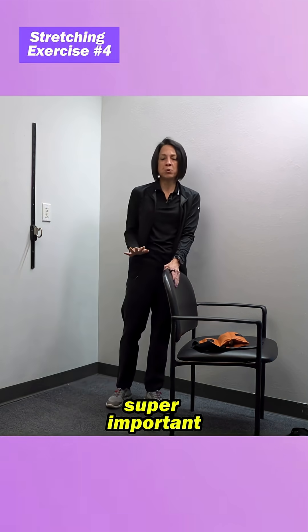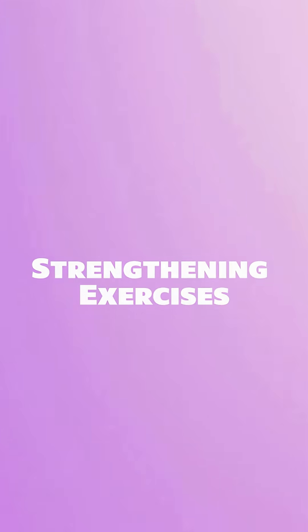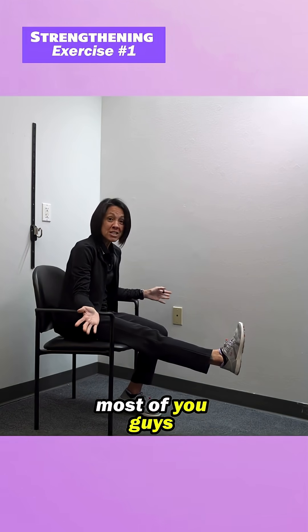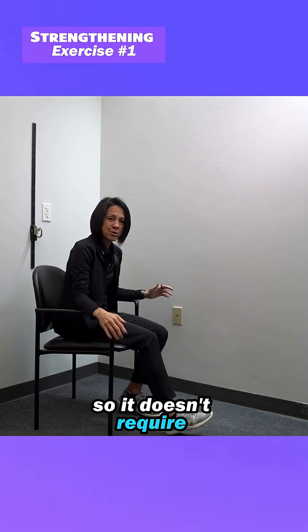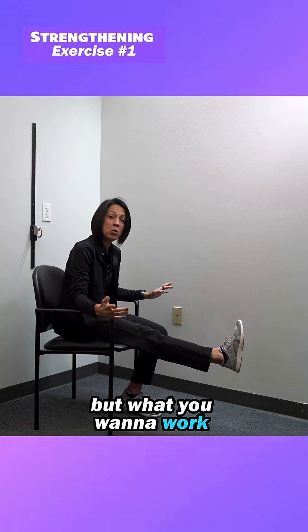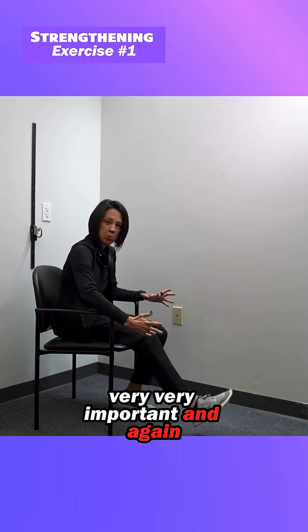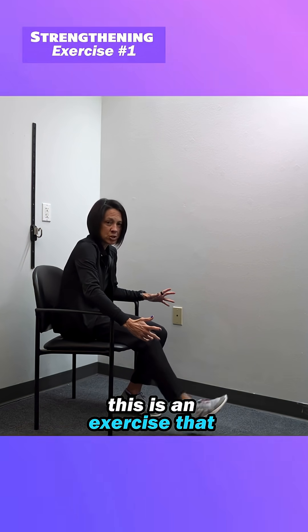Those are the stretches that are super important. Now let's get to some of the strengthening. First one is just what we call a long arch quad. Most of you can do this because you sit in a chair at least once a day — it doesn't require any equipment. What you want to work on is locking that knee out, very very important. This is an exercise you can do anywhere.